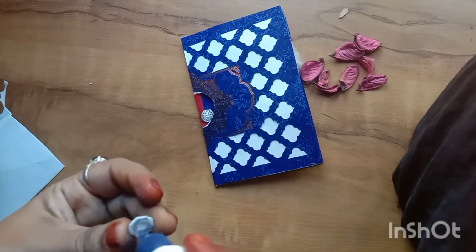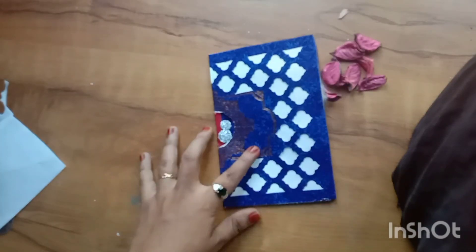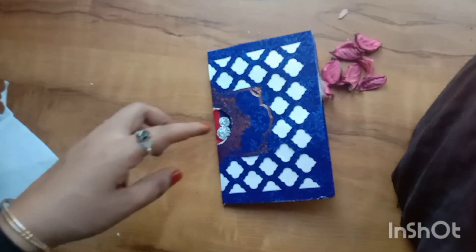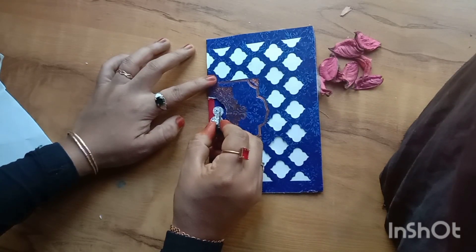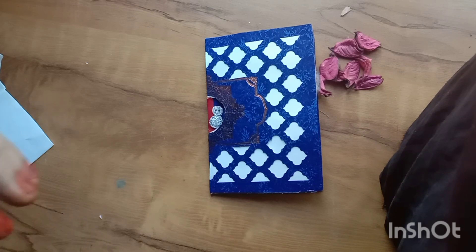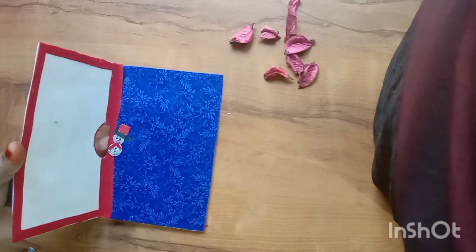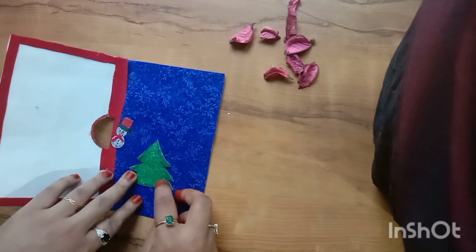We are going to put a small cap in the red color, put a black paint on the forehead, and put a little star on the face.